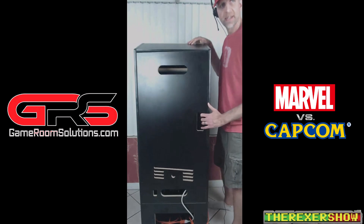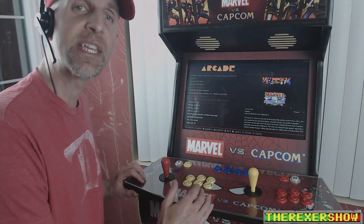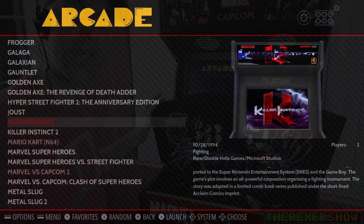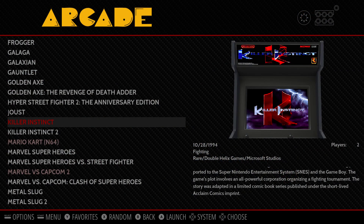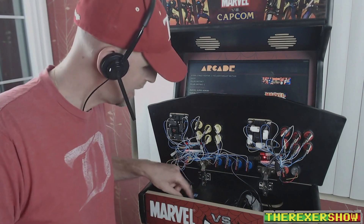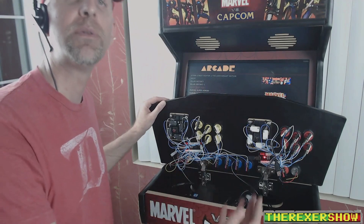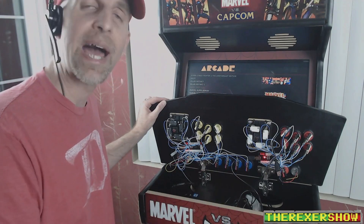Now let's look at the emulation and internals. I'm running a Lenovo ThinkCentre — I needed something more powerful to run games like Killer Instinct and NFL Blitz. I just push the power button and it boots straight into RetroPie. I'm running Ubuntu with RetroPie on top of Ubuntu.